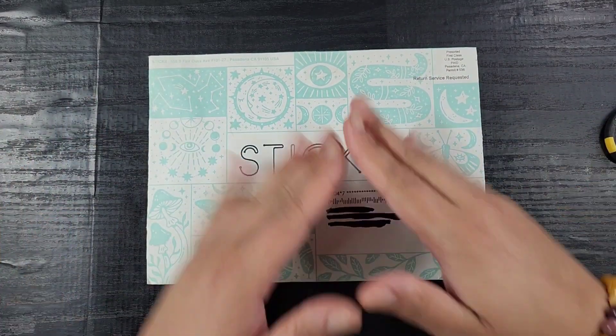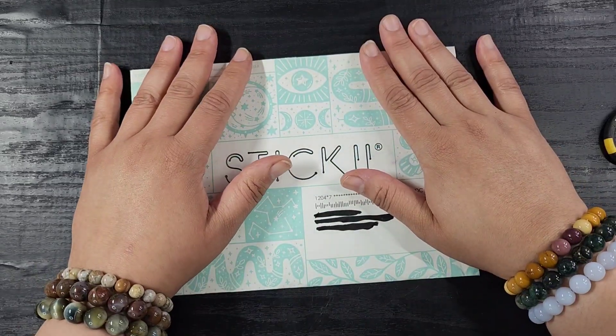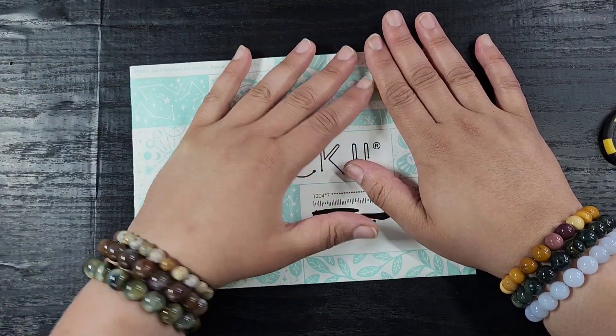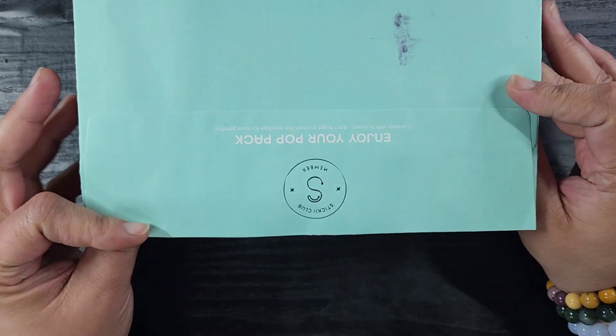Hey guys, welcome back to Release the Craftin. Priscilla here with a little quickie Stickii unboxing for you guys. I was running a little bit late, didn't check my mail, so I finally did and discovered what I forgot I had ordered — this month's Stickii Club unboxing. I got the pop pack for this month.